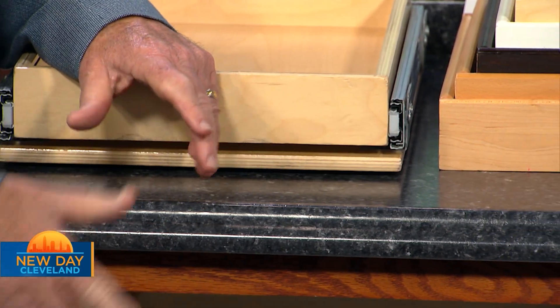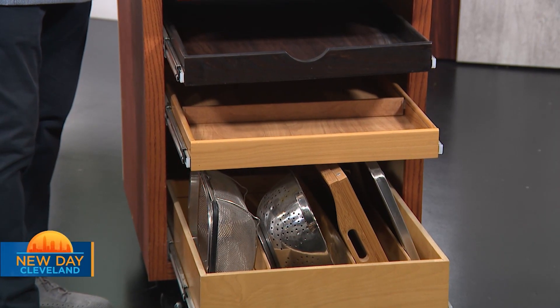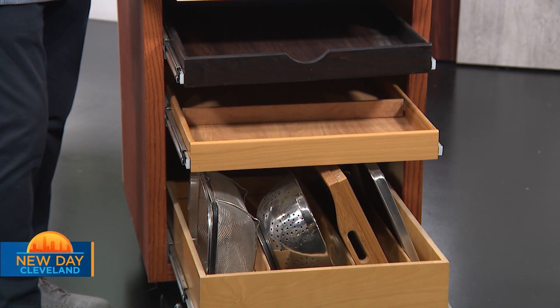I've got drawers like this — they're perfect. I love them. I've got big Dutch ovens that I put in the cabinet, and if I didn't have this, I'd have to get on my hands and knees and push them to the back and pull them out. At my age, getting on your hands and knees to go into a cabinet is just ridiculous.